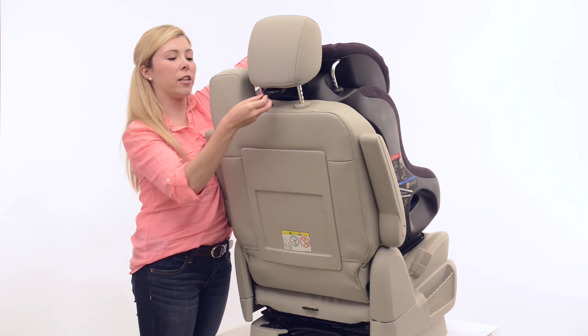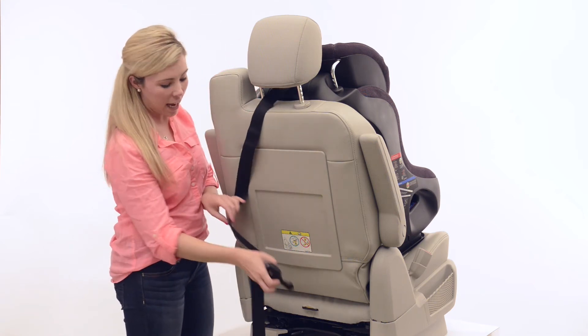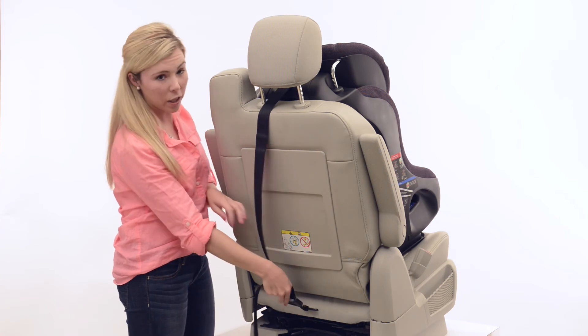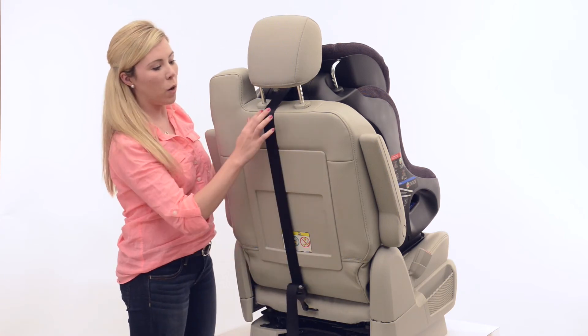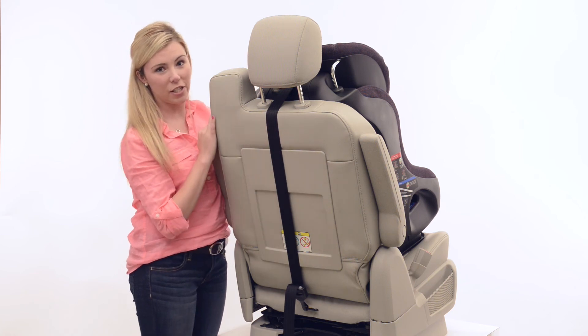Direct the connector towards the anchor in your vehicle and connect it with the thick side facing out. You'll hear it click and pull the belt through to tighten. You want the seat tension on the belt, but it doesn't need to be digging into your vehicle seat cushion.